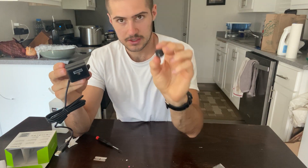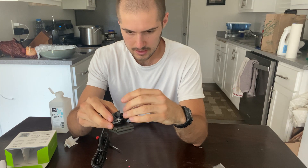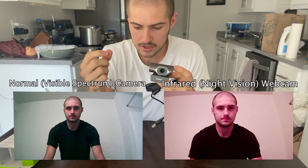Now that the filter is removed and the lens is cleaned and everything is good to go, you're just going to screw it right back in to the webcam. And just like that, now you have an infrared night vision webcam. This camera will also still pick up visible spectrum light, so you can still use it in the daytime. However, the color accuracy changes.